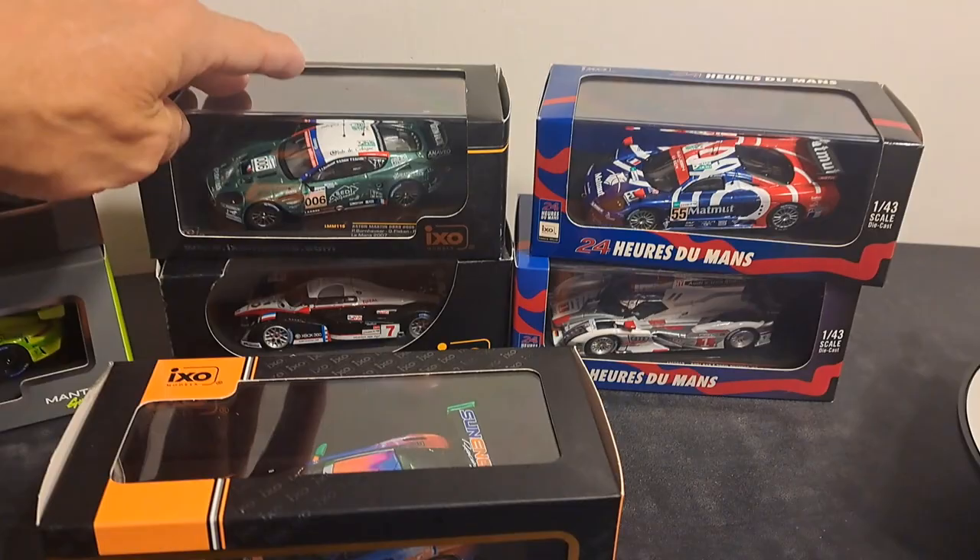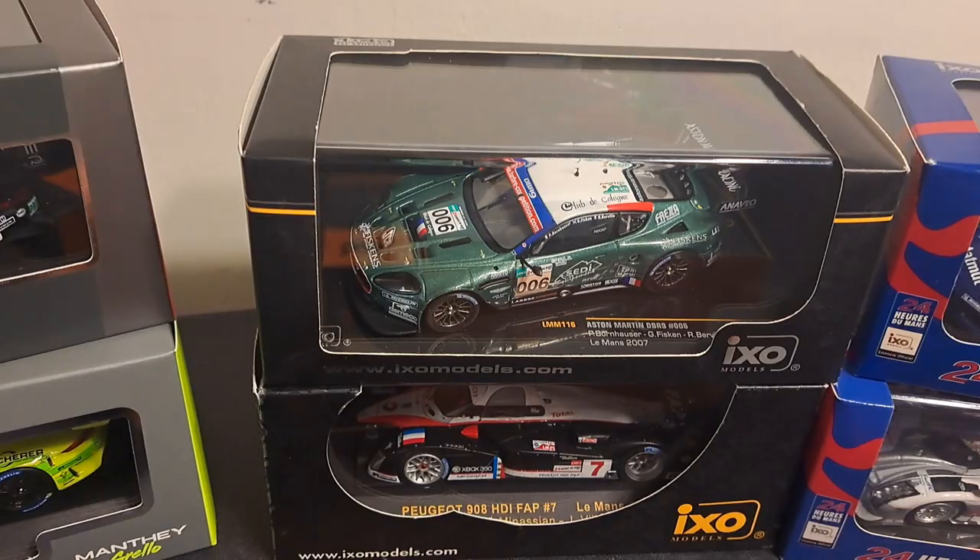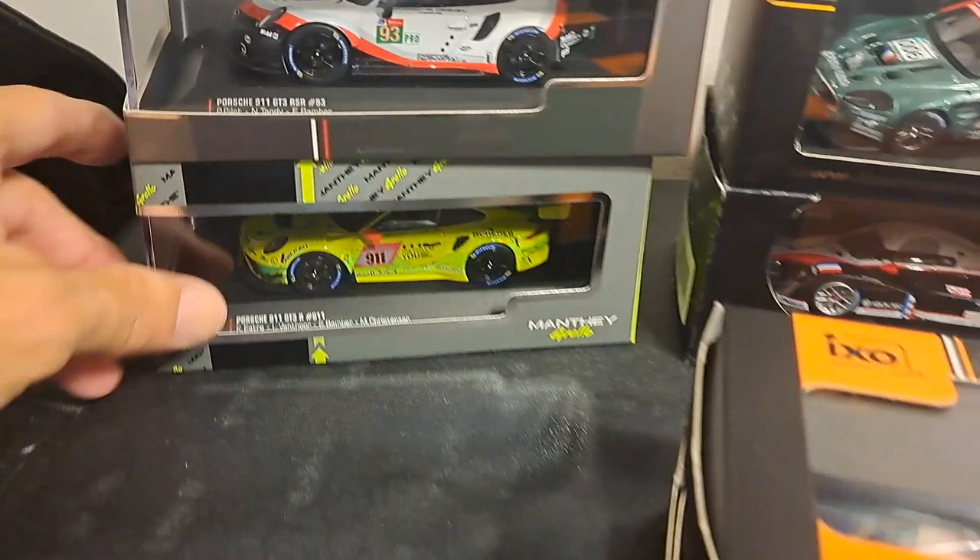There's the 24 Hours of Le Mans packaging here. There's just the standard IXO, kind of the older packaging that you get with some of the older cars in their collection. These are two of the newer. This is the limited edition packaging, as well as the Manthe Grillo packaging.